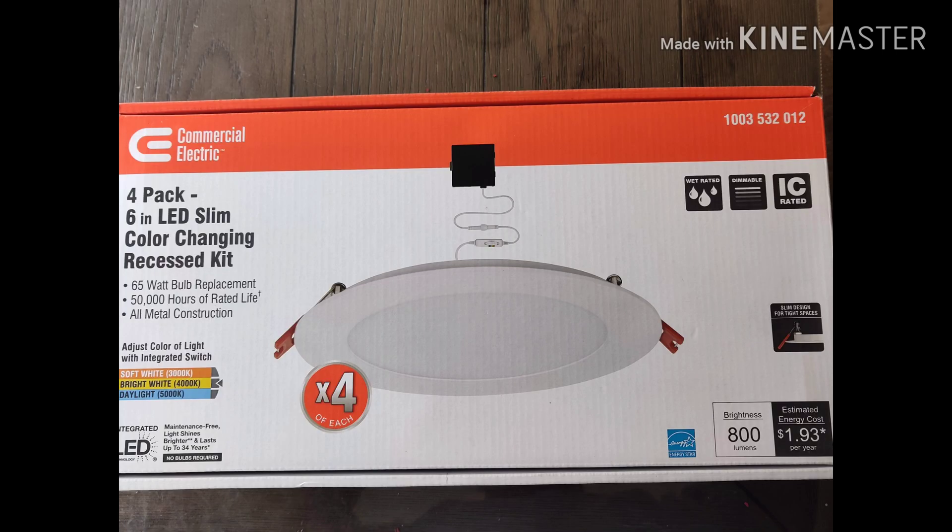I'm going to post another video on the actual product that I used. This is a Commercial Electric four-pack six-inch slim color-changing recessed kit. Look at that video to understand more about the product that I've used for this particular project.